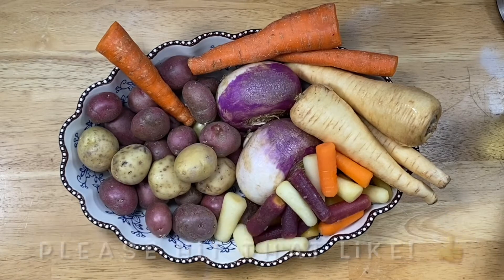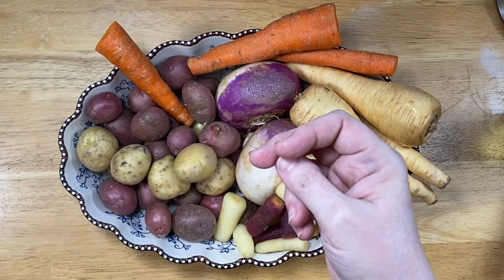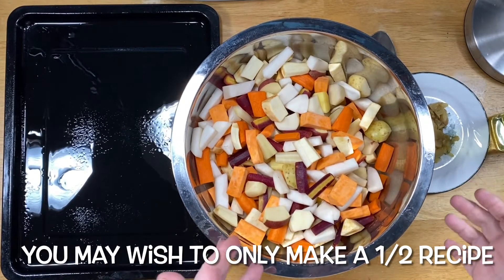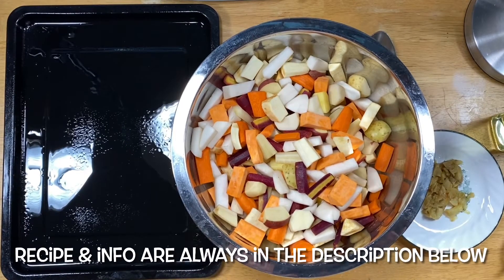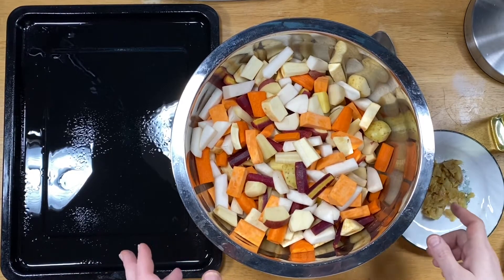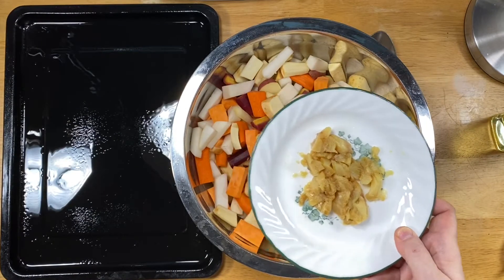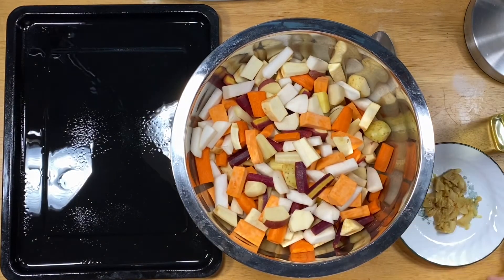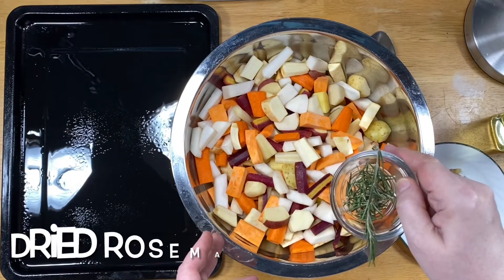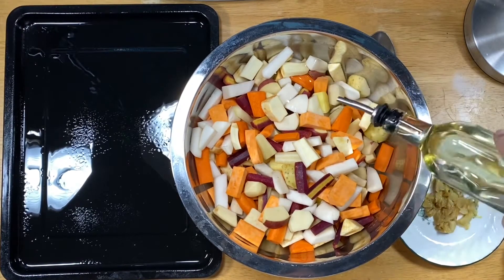I'm going to wash and prep these and come back to show you the next step. Through the magic of YouTube — it actually takes longer to prep the vegetables than to do anything else. Now I'm going to give you two optional ingredients. Besides salt, pepper, and oil, I like to add five or six cloves of oven roasted garlic — once you learn to do this you'll never go back — and also a little bit of rosemary.